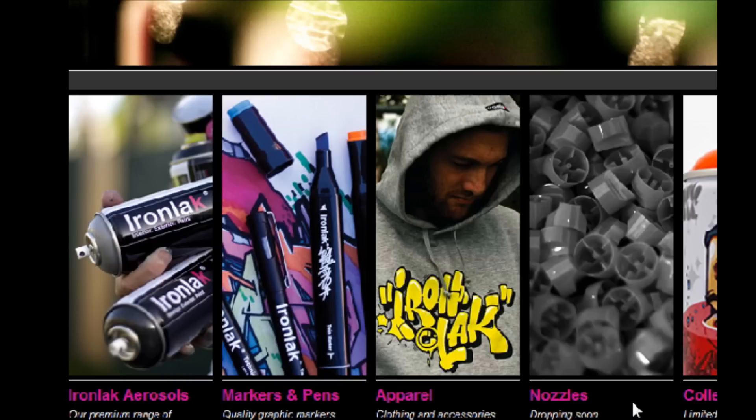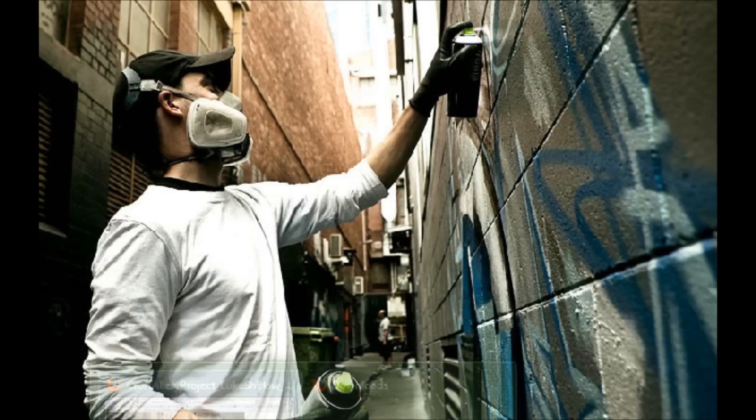So I'm guessing this is part of the new nozzles, and they look pretty cool. I like the color green a lot, and a green cap is something different.